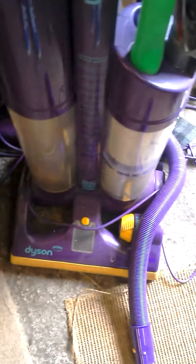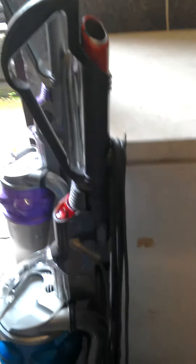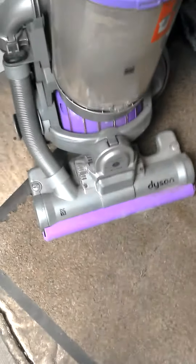Here's the DC14 — oh my goodness. I got the DC15 as well, hoping the brush roll is fine so I can make the brush on my other one better.